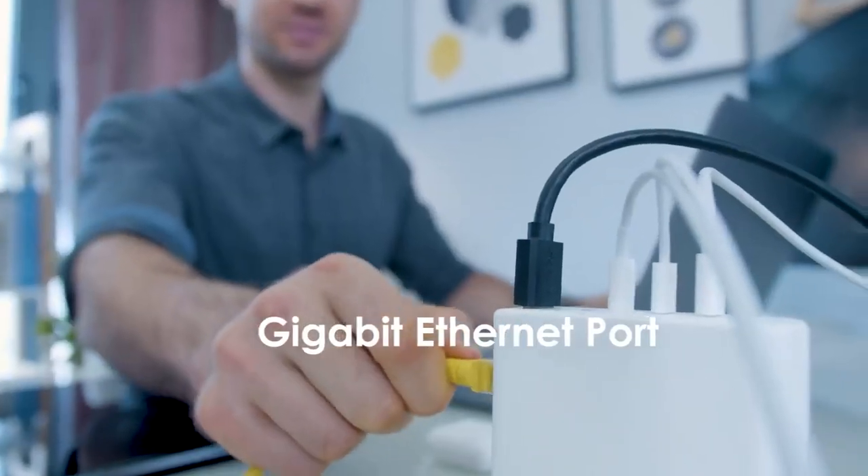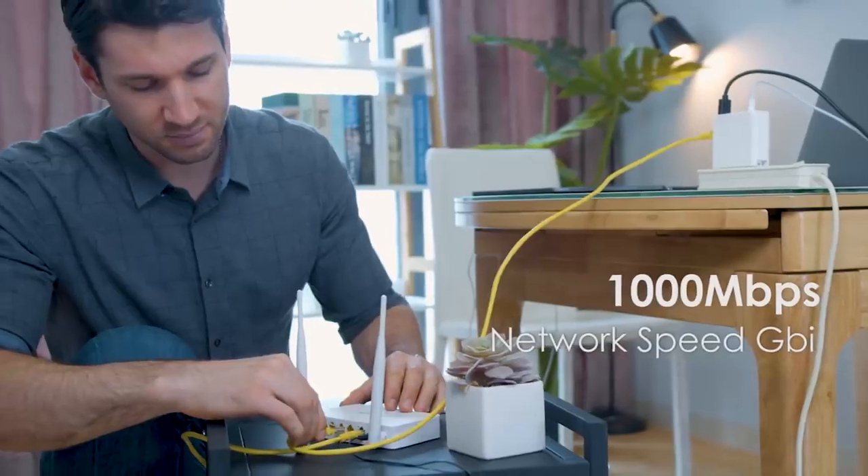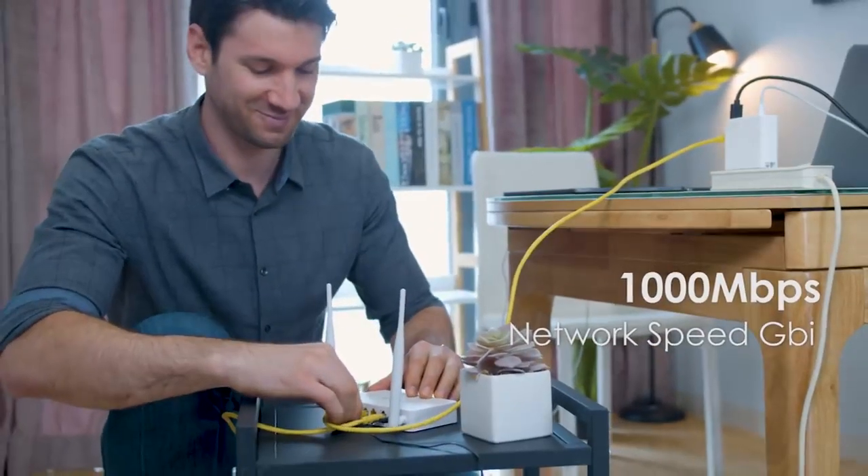This is also the first of its kind to feature an Ethernet port. It can directly connect your laptop to a Wi-Fi router for a faster internet connection.